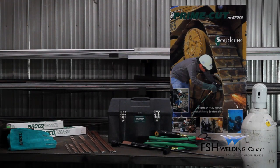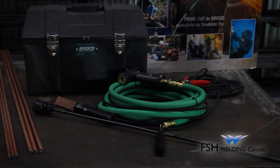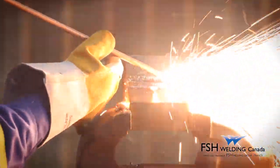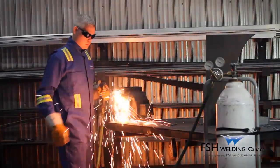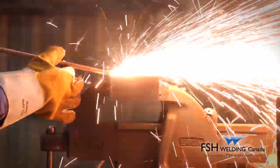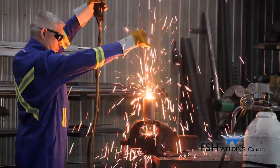The PrimeCut process is an essential tool for use in various industries: airports, asphalt plants, building maintenance, city public works, demolition, heavy equipment, railway maintenance, highway maintenance, quarries, welding shops, plant maintenance, construction, marine construction and maintenance, emergency services, foundries and scrap metal merchants.